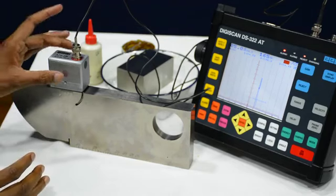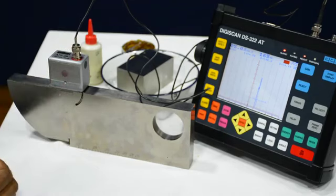So this is the calibration for the 70 degree probe.